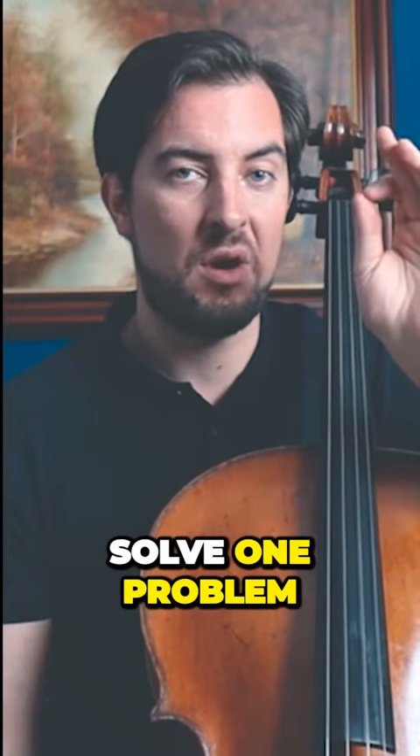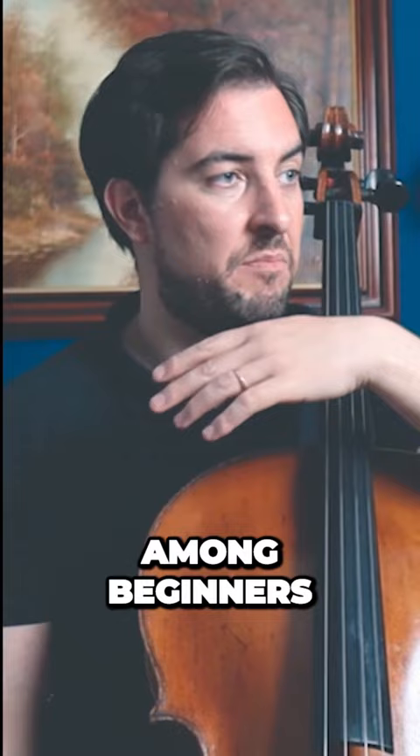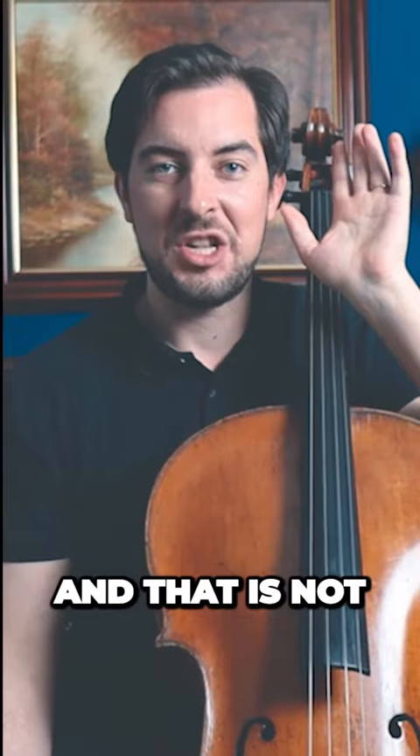I need to solve one problem — a very common problem among beginners, advanced people, and including some professionals. And that is not having a good bow distribution.